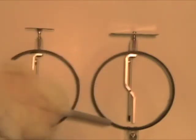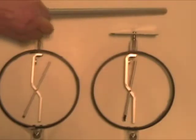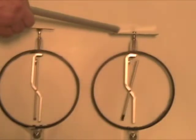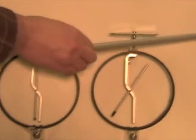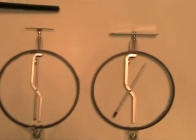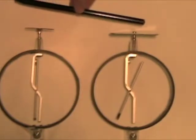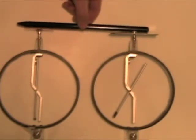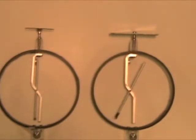We have two neutral electroscopes. Let's use a rod to charge one of them. Now the electroscope on the right has some charge. What's gonna happen if we take a rubber rod which is neutral and use it to connect the plates? Well, nothing is happening. The electroscope on the left doesn't feel anything.